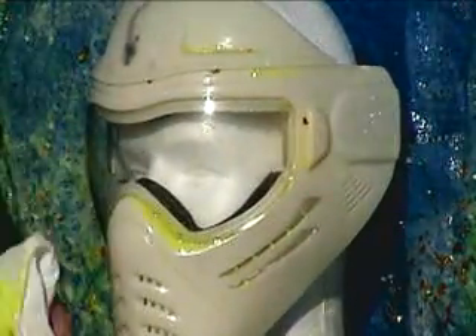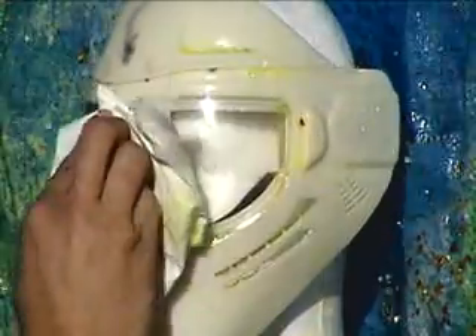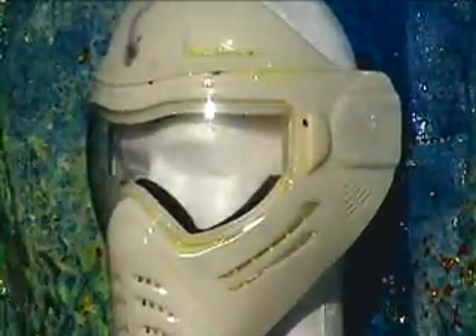Lens retention held just fine. Any cracks or breaks in the lens? No cracks or breaks in the lens at all.